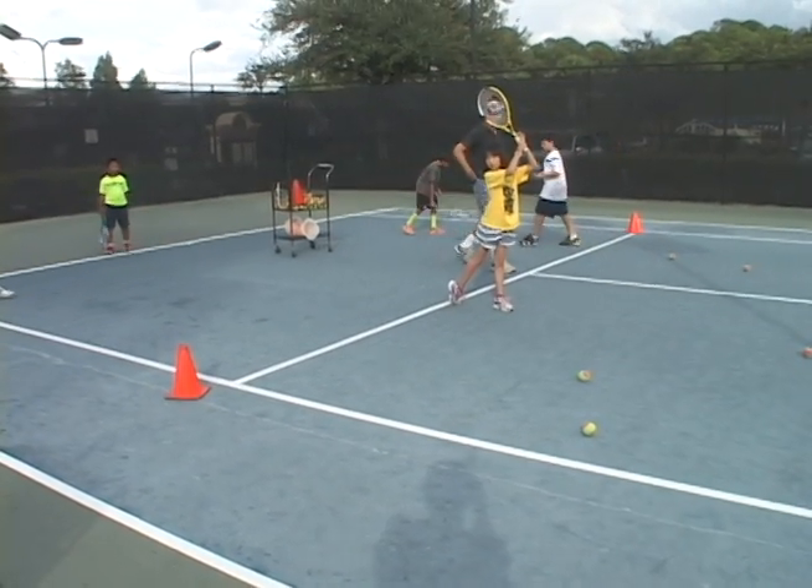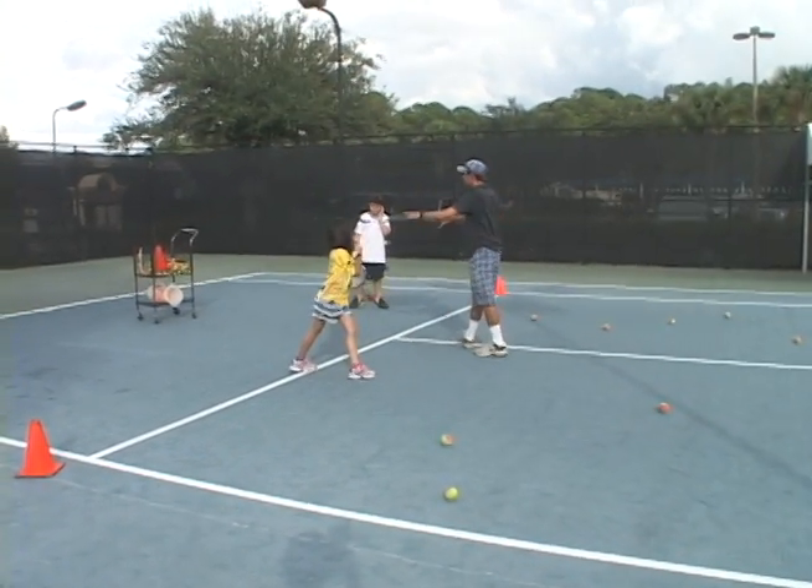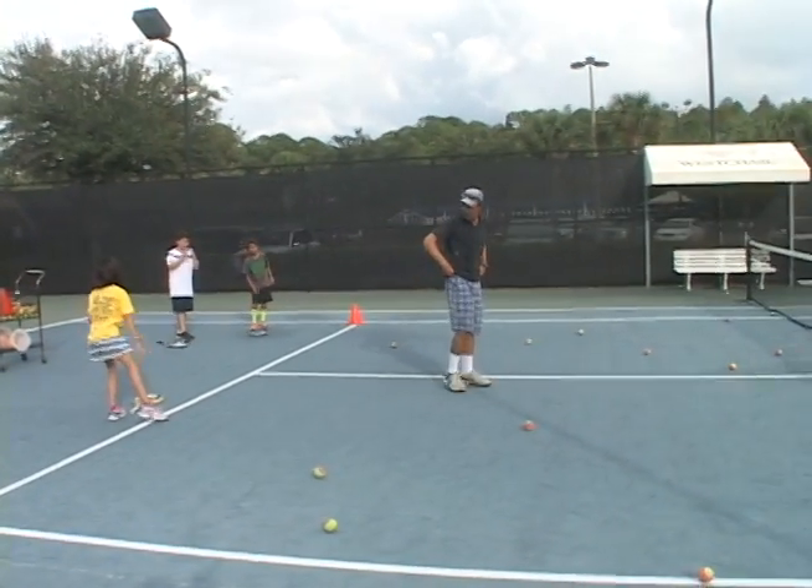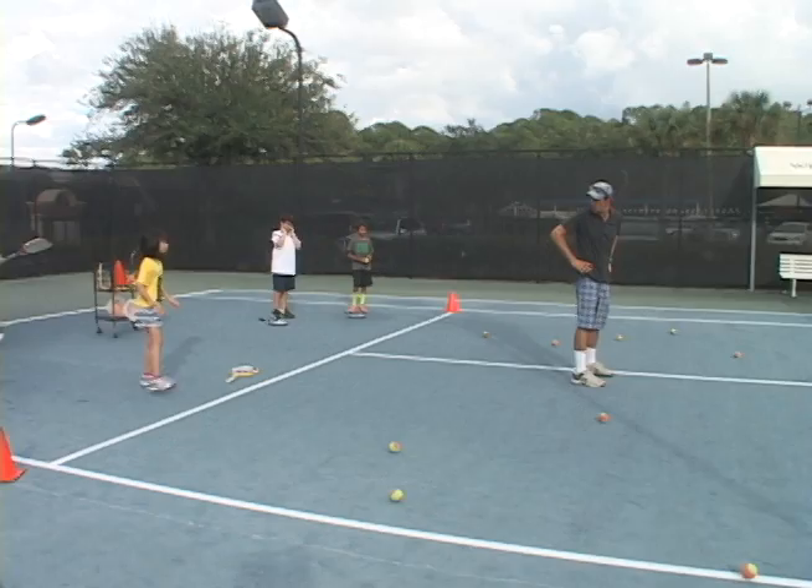Hey guys, watch this. We're going to take you back to your first tennis lesson. Put your racket down. Copy me. Put your hands on your hips.